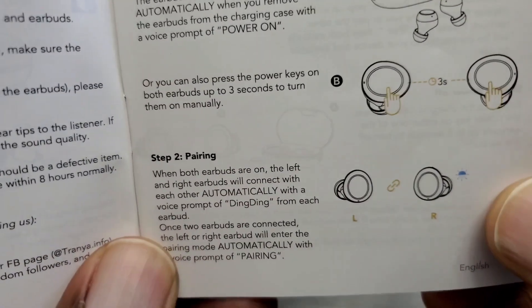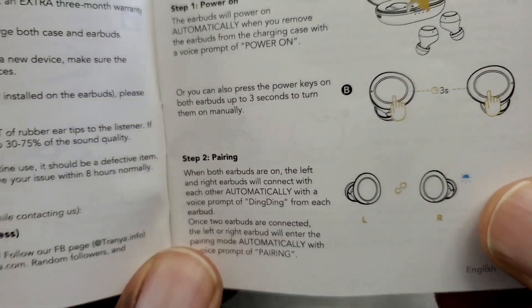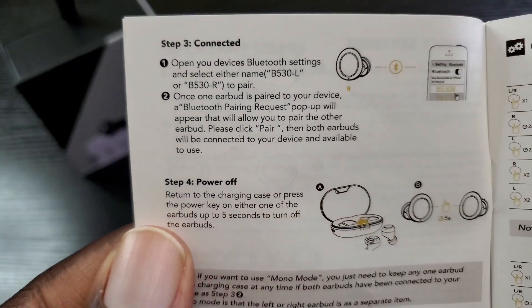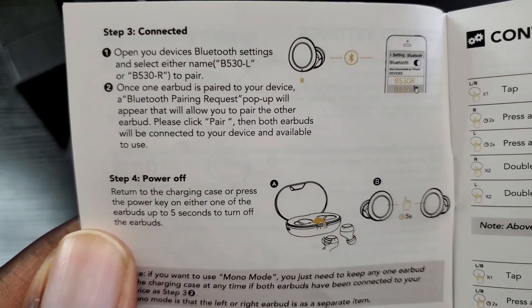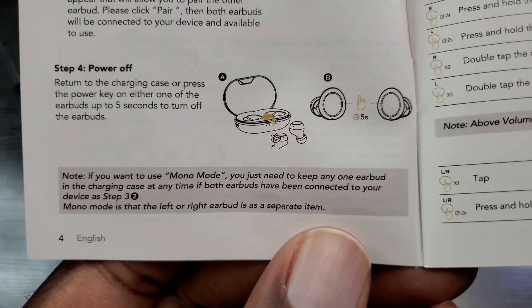Once you remove them from the case they will sync to each other and then they're ready to pair. You'll hear a ding and then a voice prompt when ready to pair, and then you pair it to your device like any mobile device. To power off, once you place them back in the case they will automatically power off, or you can tap on either one for up to five seconds to power it off.